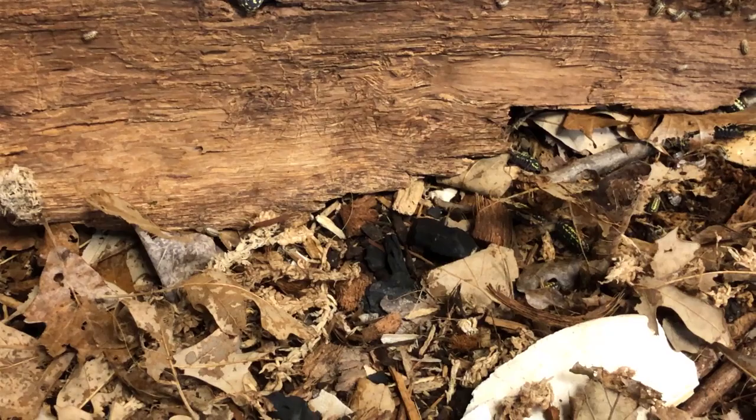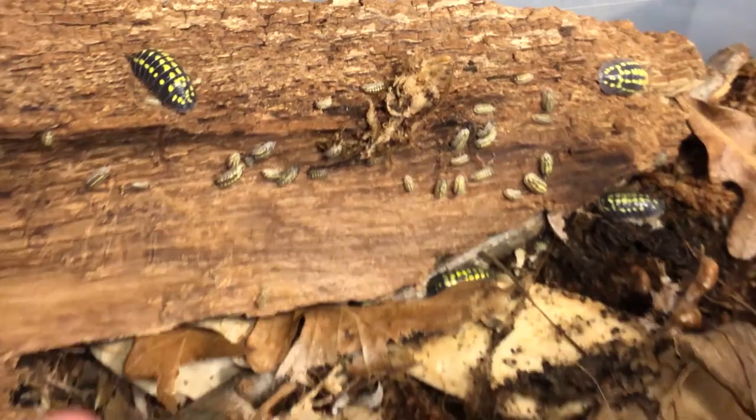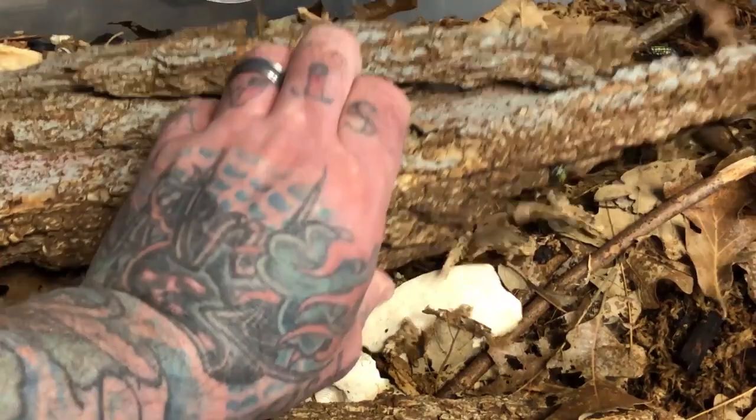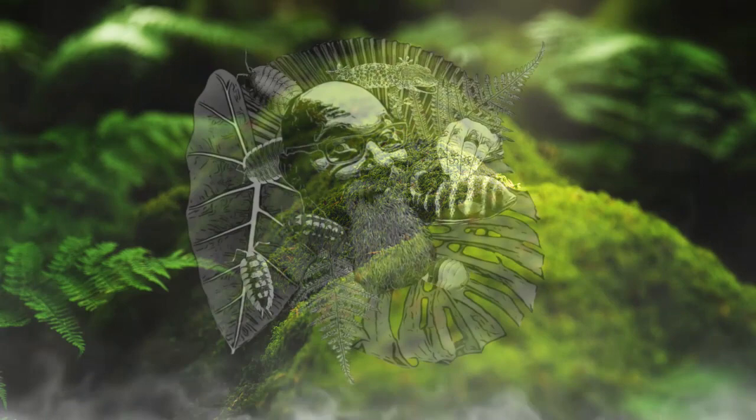There are other things we add to the environments to stabilize them as well. But every once in a while, as the populations explode — you can see all the new generations of isopods come in — the resources and the stability in the environment start to degrade. And that's sometimes when we get to the point where we have to go and reset an isopod bin.